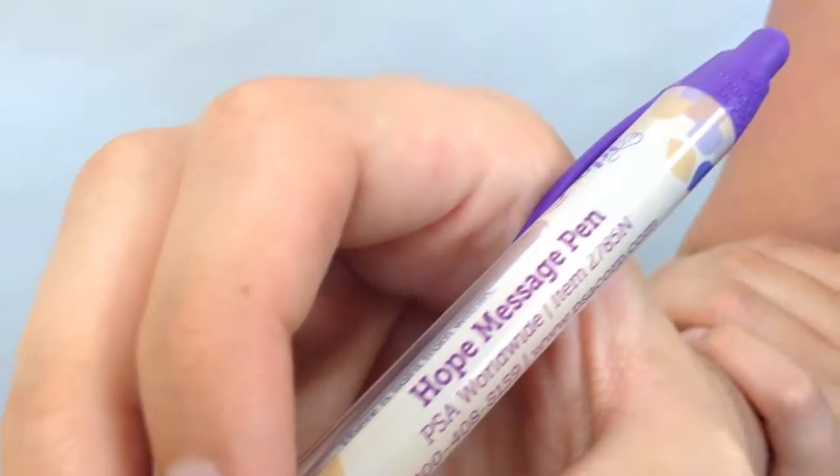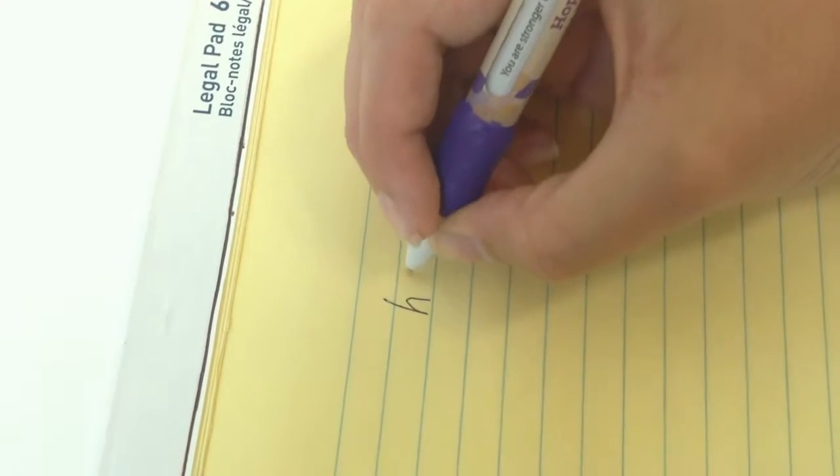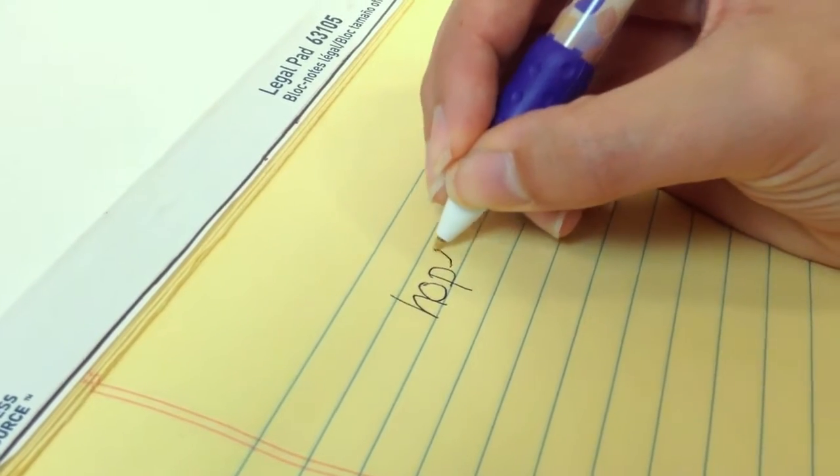Imprint your logo or organization information here on the side of the pen, in between the message windows. As you can see, the pen writes smoothly. It is functional and encourages people to view themselves in a positive light.